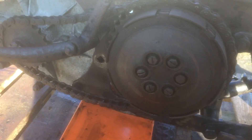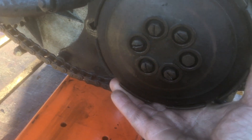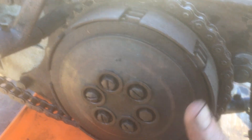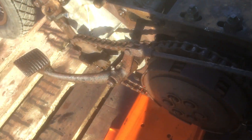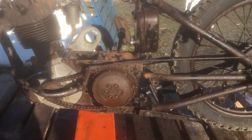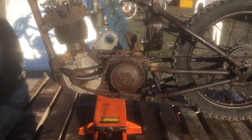The other thing I need to do is get into the gearbox. There's a lot of play between the clutch hub and the shaft, so I suspect the bearing there is knackered. I can also feel the main shaft moving — you can see the final drive sprocket moving — so I suspect the main shaft bearing here is knackered as well. That's going to have to come apart.